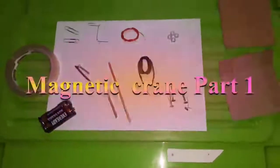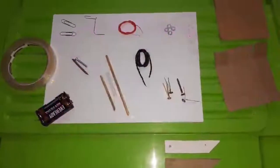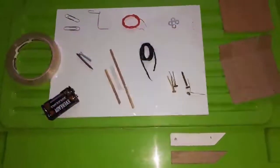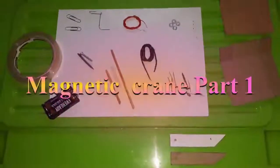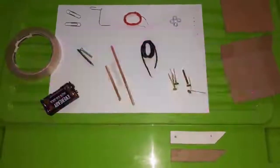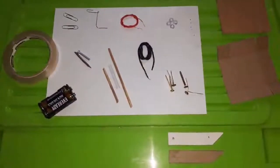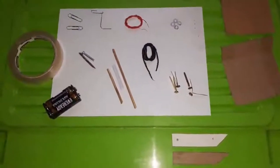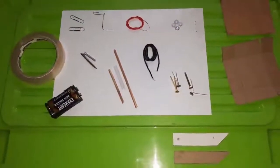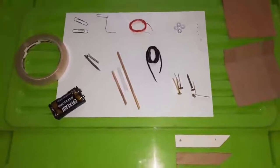Today we are going to be making a Grade 7 Term 3 PAD, which is a magnetic crane. For quite some time I've been trying to look for a simpler way to do this Term 3 PAD, and whilst searching the internet I got quite a number of ideas. This one came up very simple and cheap for our learners to do, so I adopted the method I saw and I think it's going to be very easy for Grade 7 learners.